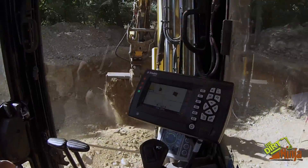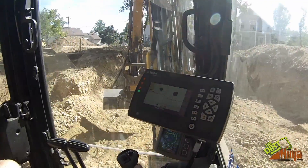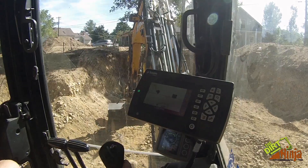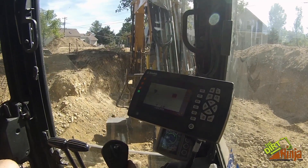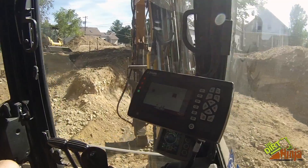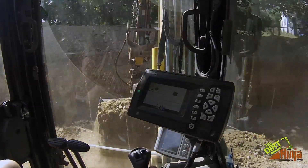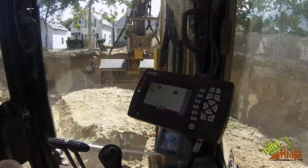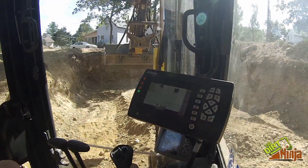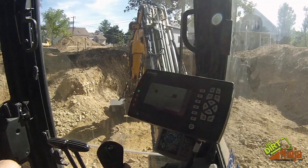Normally we'd fill the footings on the inside with stone, but there is nothing but gravel for days here, so we're actually going to use this stuff. I figured might as well get it in now rather than when the walls are up and then I'd have to do a lot more handwork.